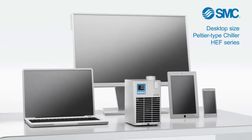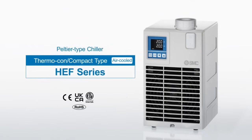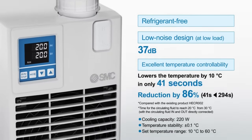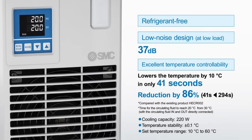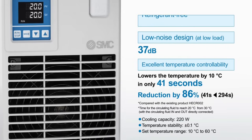This is the HEF series compact type air-cooled thermocontroller. The HEF series thermochiller is refrigerant-free with a low-noise design. The noise level is only 37 decibels at low load. It also provides excellent temperature controllability, taking only 41 seconds to lower the temperature to 10 degrees Celsius — a reduction of 86% compared with the existing HECR.